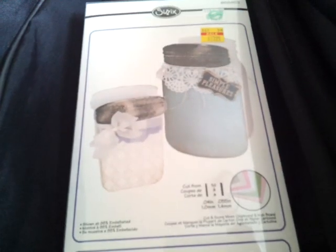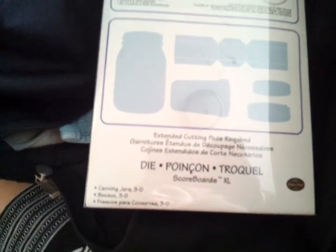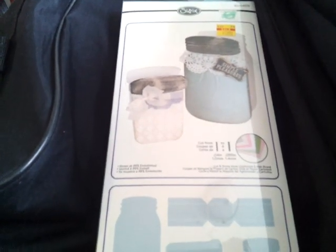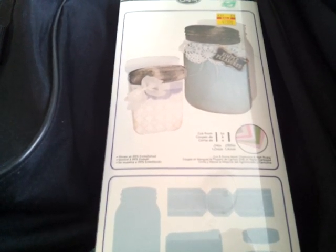I was really wanting this Sizzix die cutter, and I was about to go ahead and buy it myself — but my son bought it for me, which was so cool. I'm going to pick up a couple more souvenirs before I leave Kansas and then head home. I cannot wait to get home and use this. It's a pretty good size, and it says you have to use the extra-long extended pads. It's the Canning Jars 3D die, and I have like two new dies — I'm super excited. I hope everybody has an amazingly wonderful, happy Mother's Day. May God bless you each and every day, and I will see you in the next video. Thank you.